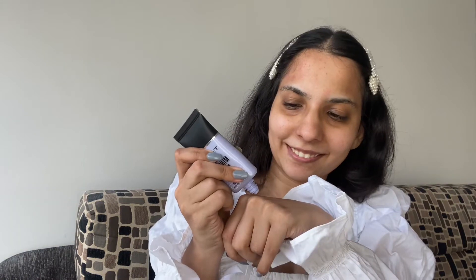For primer, I have this Smashbox Photo Finish Minimize Pore Primer. It has instantly filled up my pores and it is giving a nice blurry effect.